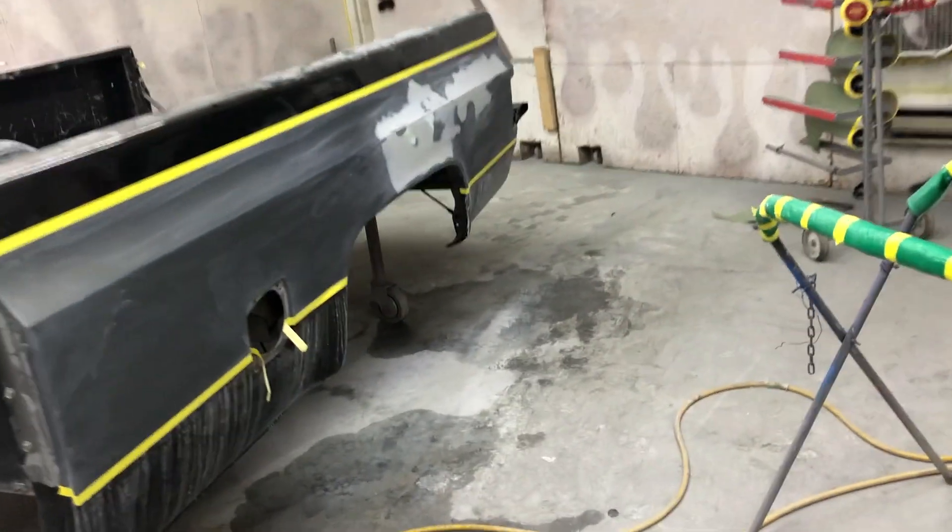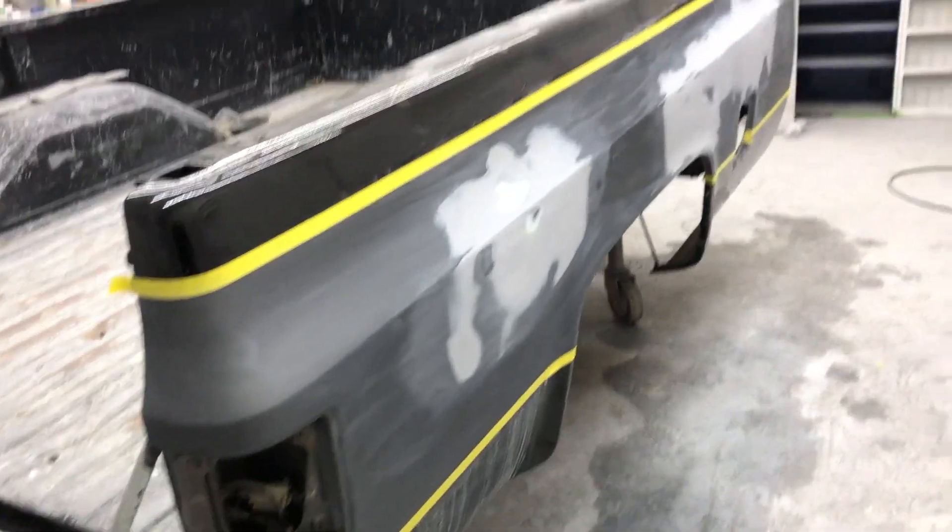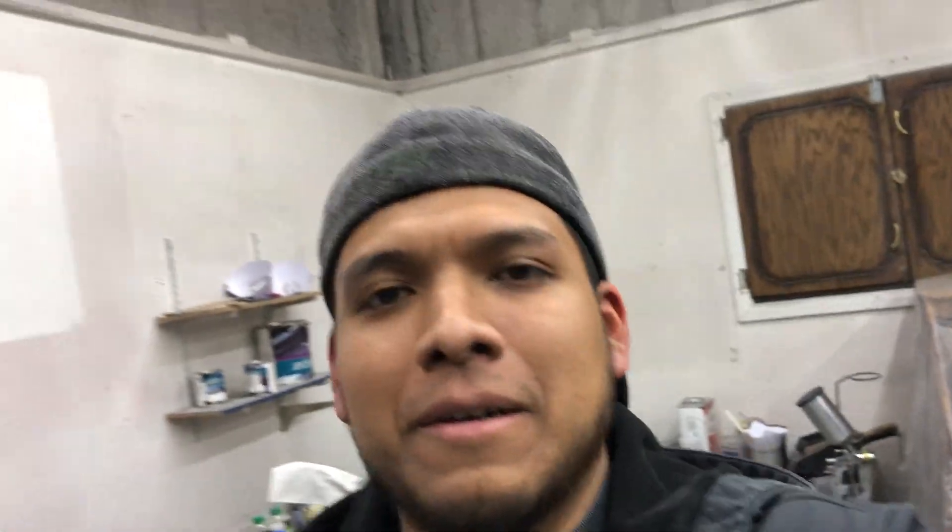The body work turned out great and the primer turned out really good as well. That's going to be it — I'm going to go home, hang out with my wife for the rest of the night. Until next time, see you in the next video.